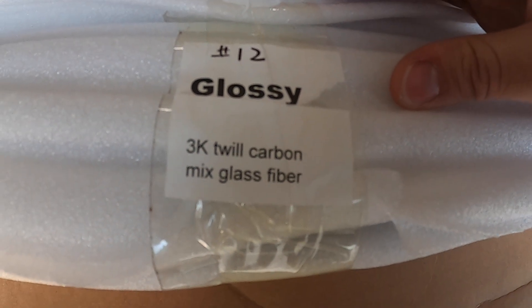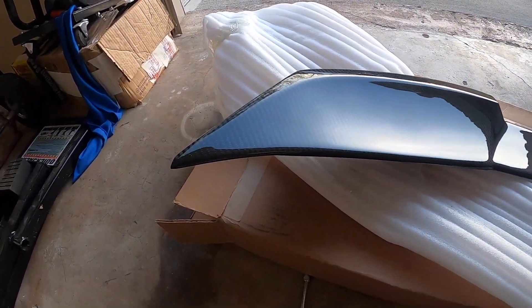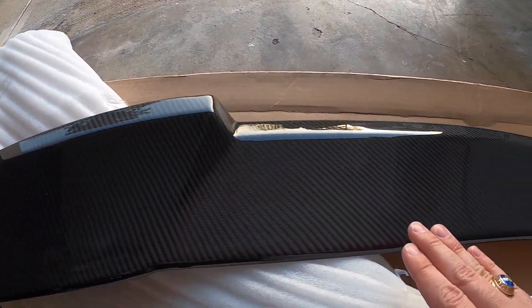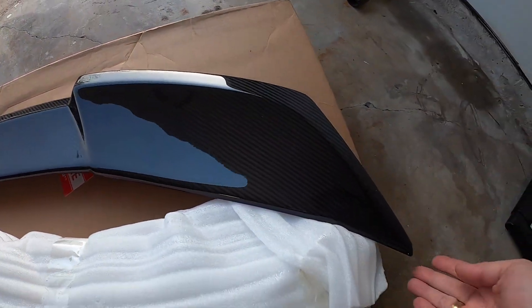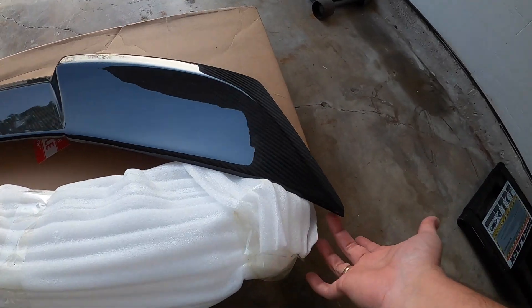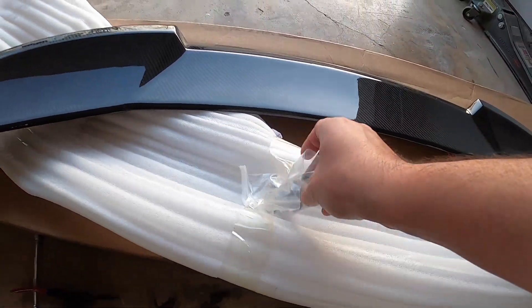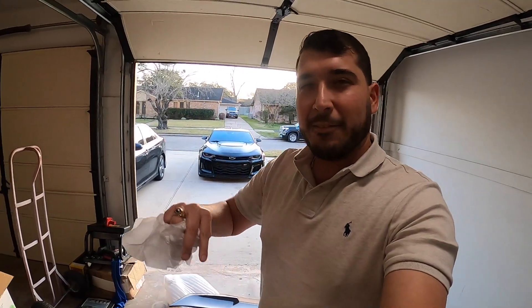So we're gonna go ahead and swap that out. Here you have it — it is a glossy 3K twill carbon. Check this out guys, looking beautiful. Now this one is clean — no defects in the clear. The only thing we have to install on this one are the little end rubber caps, and those are included here. So we're gonna go ahead and put that on and then just do a direct swap. I've already done a video on how to do this.